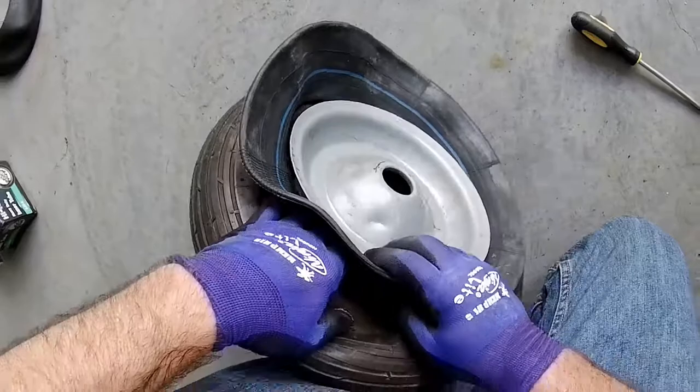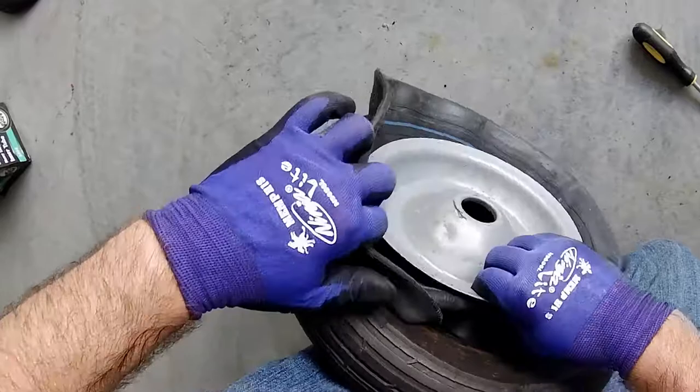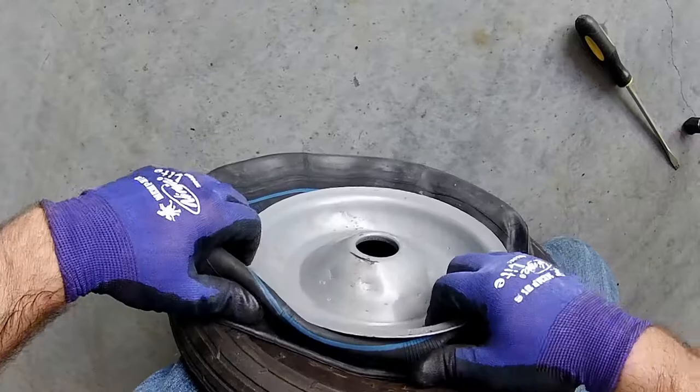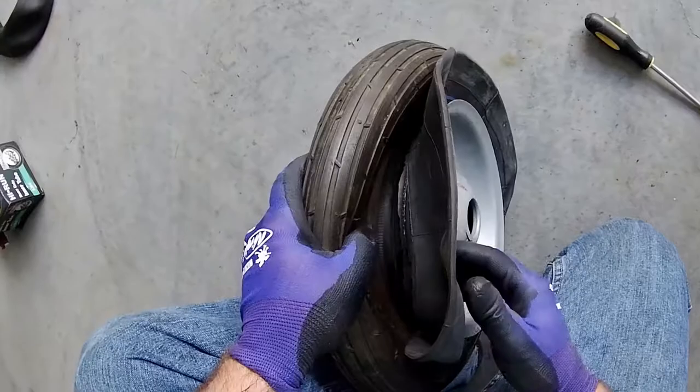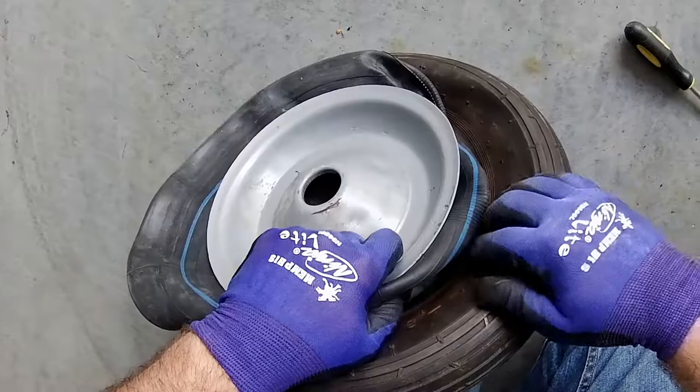Once you get the tire on, the next step is to push the inner tube inside the tire. What I like to do is fold the inner tube along the edge and tuck it into the tire. This is going to be a slow process but patience will get you there. Keep on folding and tucking the inner tube inside the tire.